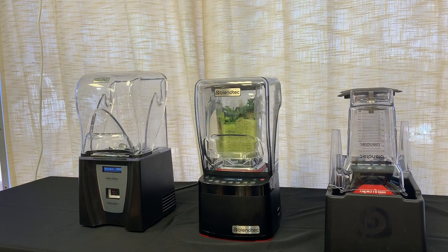This helps create a vortex, which produces a smooth, consistent final product. We're able to accomplish this with a unique blade that Blendtec has designed. During this blend cycle, you can clearly hear me due to the sound enclosure that Blendtec utilizes.